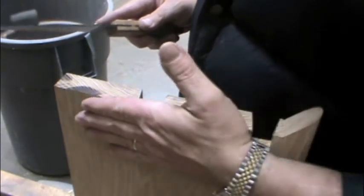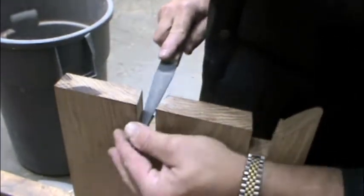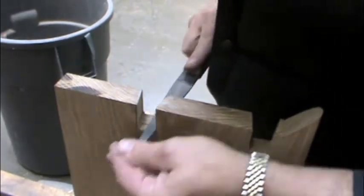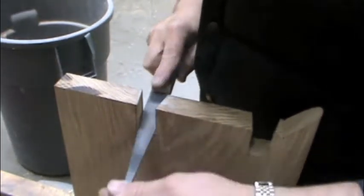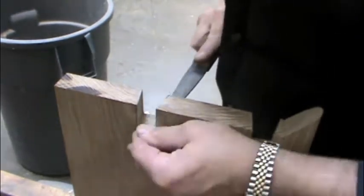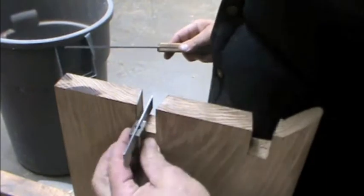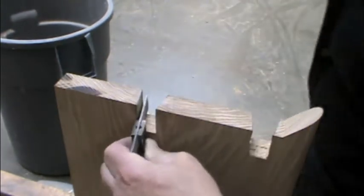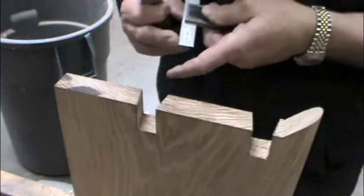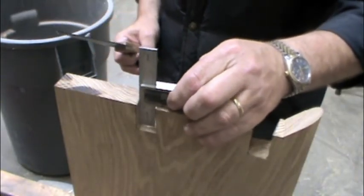This is the top of the tread, this is the bottom. If I have any blowout, I want it on the bottom. I'll check to see if it's square across, and it is. I'll also check to see if it's square this way, and it's slightly out.